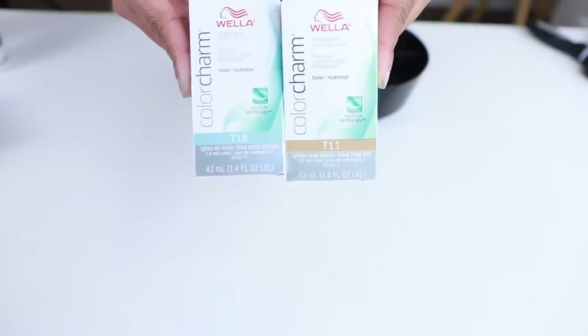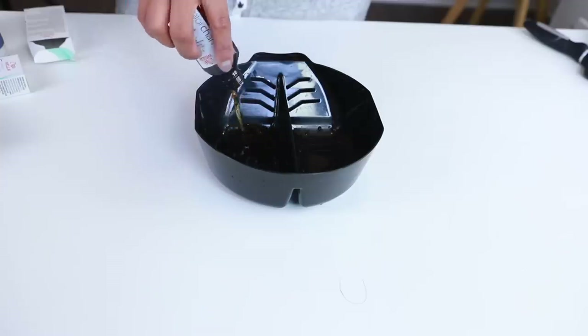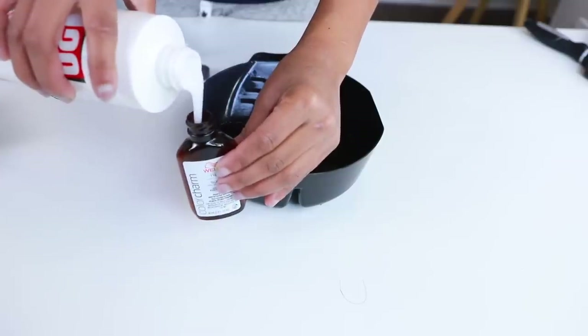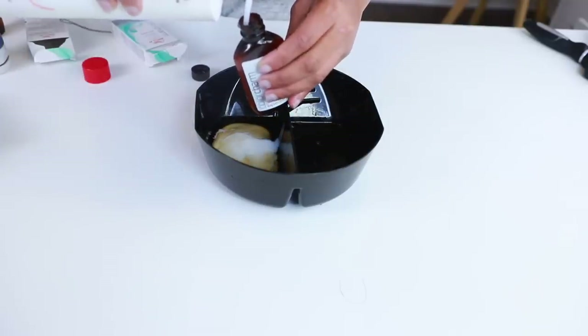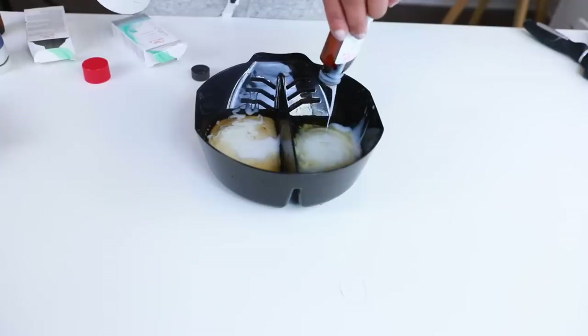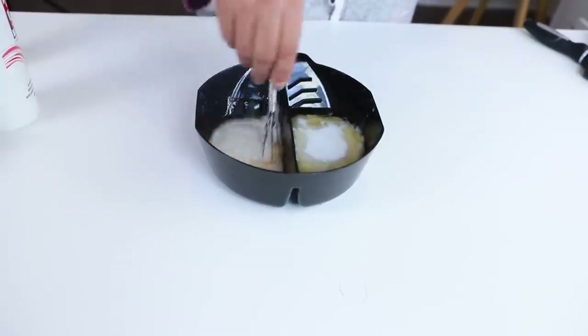We're not done yet — we're going to do some toning because I want this hair to be an ash blonde. I'm going to use Wella Color Charm toners T18 and T11, with Salon Care cream developer in 20 volume, using two parts cream developer on each. I have the cooler-toned blonde T18 and the more honey-toned T11.